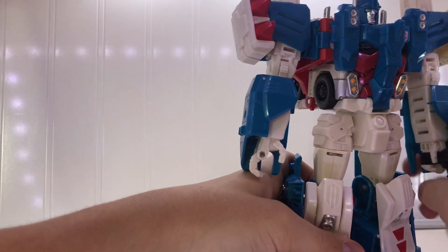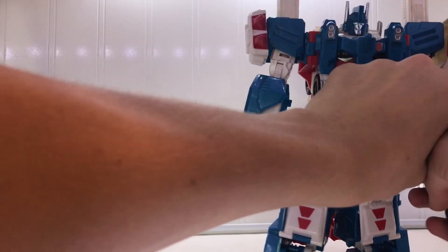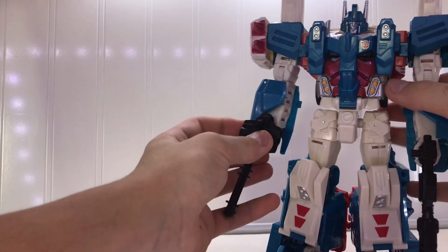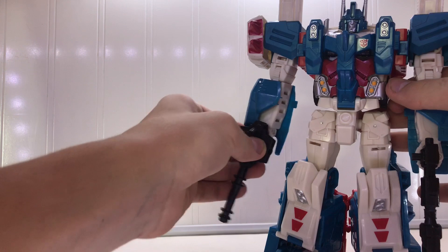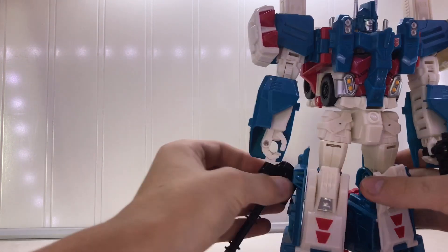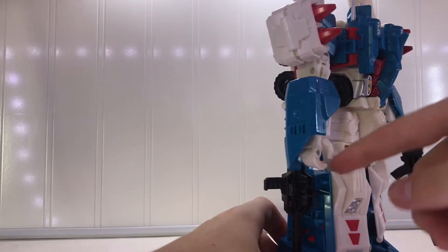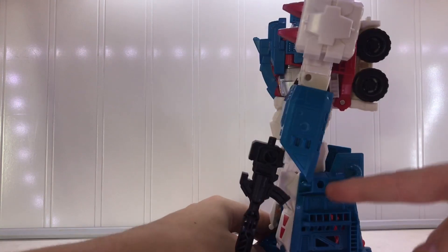They do turn into a hammer. If you want to see the hammer, go to Adamantium Matrix's video on this, because he literally showed everything off. I'm taking some of the things he showed in his video and putting them in mine. The ports to plug the weapons in are right there and right there.